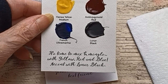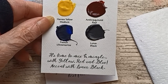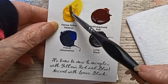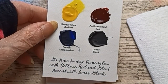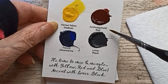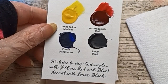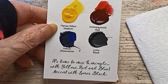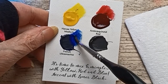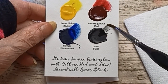And Jane's Gray. It's fine to mix and mingle with yellow, red, and blue — accent with Lunar Black. Okay, brown with black. Hansa Yellow Medium. Anthroquinoid Red. French Ultramarine — yeah, that's the best one for making browns. And Lunar Black. I like that they're giving you these little hints — that's a nice little touch.